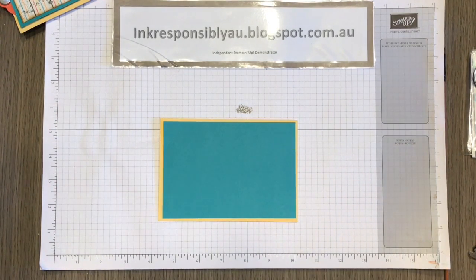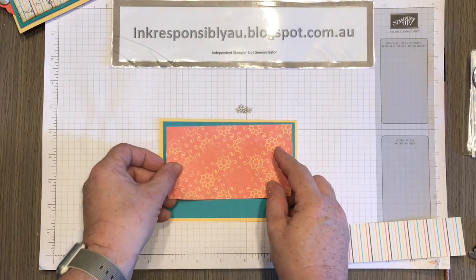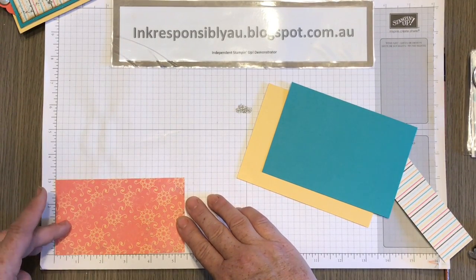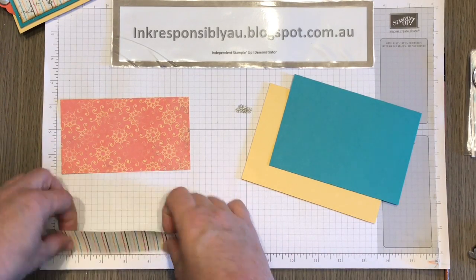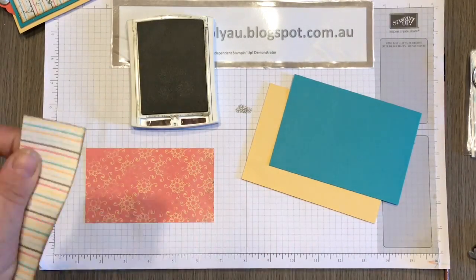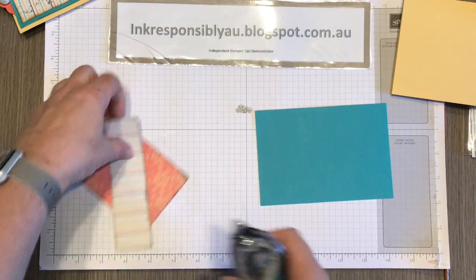Then I have two pieces of Designer Series Paper, both from the Cupcakes and Carousels Designer Series Paper stack. These measure five and three-eighths by three inches, and five and three-eighths by one and a half inches. I'm going to go around the edges using my sponge dauber and Early Espresso.